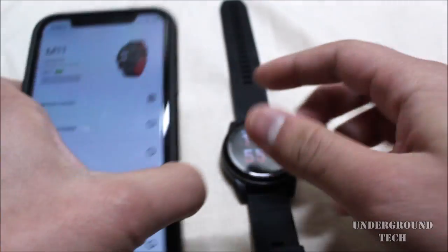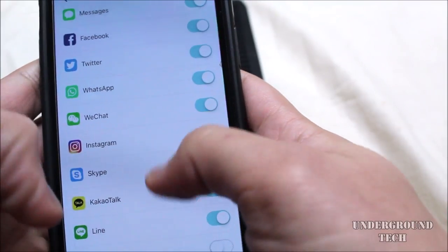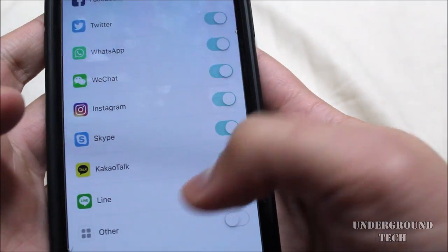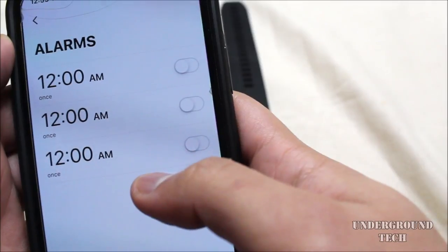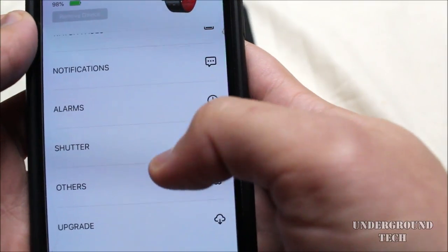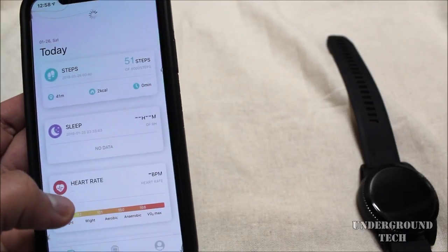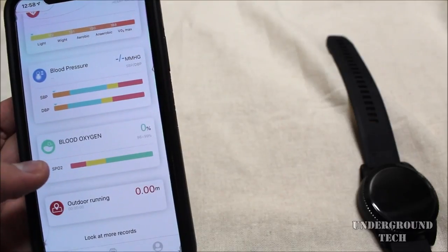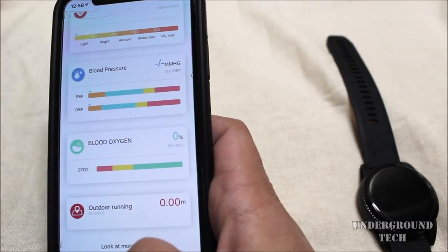Going back to the app, you're able to change the notifications — where you want to get them from and where you don't. These are the apps available, and there's more below. You can have notifications on or off, and there are alarms you can set too, which is nice. On the data tab you can see your steps, sleep, heart rate, blood pressure, blood oxygen, and outdoor running — how much you've run — based on whether or not you've used those functions.